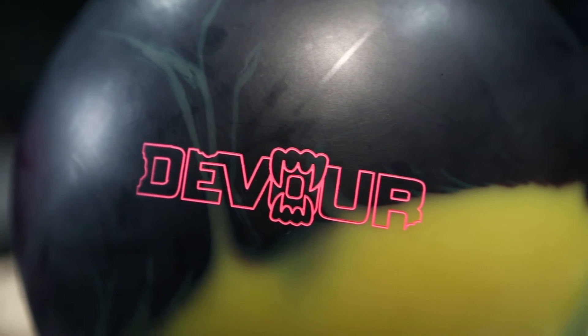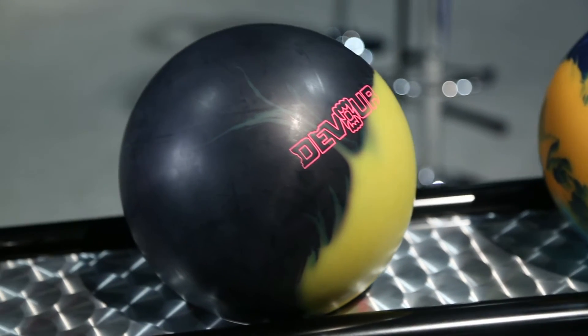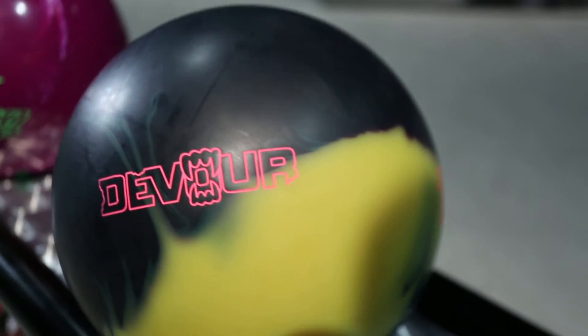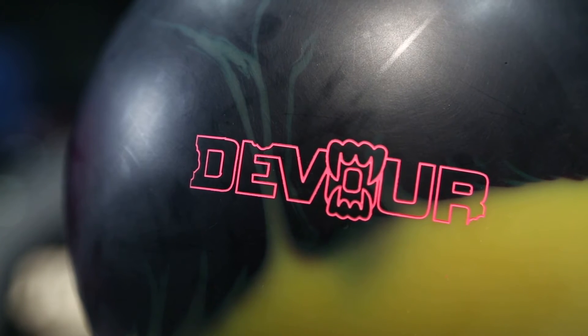Coming to you in the HP 2 line, we've got the Devour, and this is a brand new core. It's actually a modification off the Record — we took that Record core, which is the Neutron core, and we changed the slug at the bottom, so we changed the differential. We brought the differential down a little bit off the Record, but it's actually more than what's on the Uproar and Outdrive. And we give it a solid cover stock, so we're expanding the HP 2 line, building variety, doing what we can to create great options.